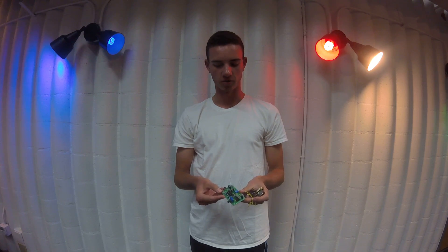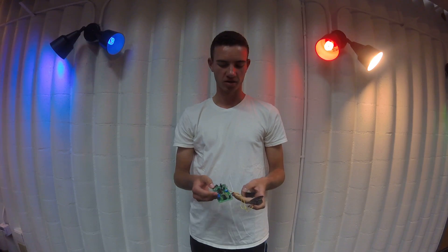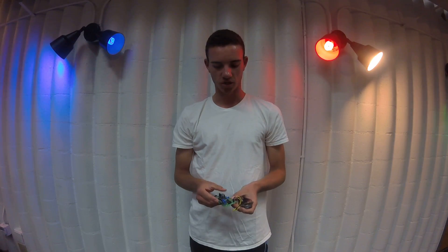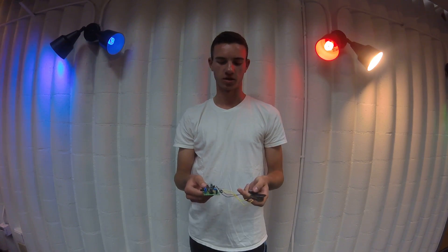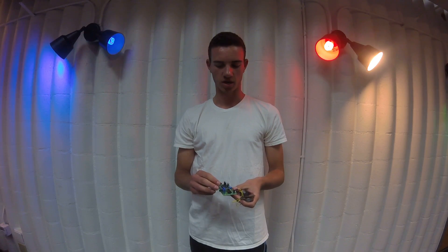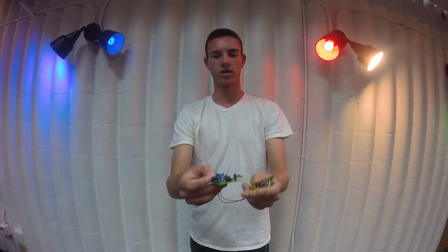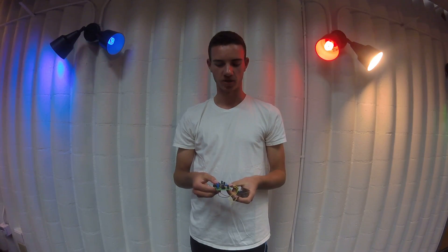And then it'll hit the diode, which assures that all the currents aren't flowing in one direction. And then the path splits, and on one side we have the mic, which vibrates to the sound of my voice and converts that to patterns in the current. And on the other side, the current will flow through one of these four buttons that will then connect to the main IC, which runs a code that will do the changing of my voice.